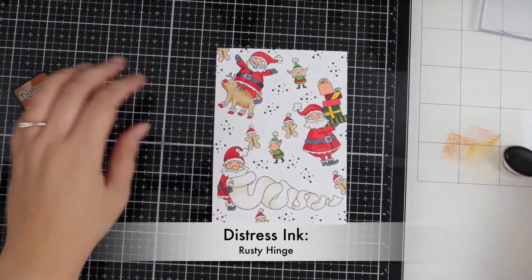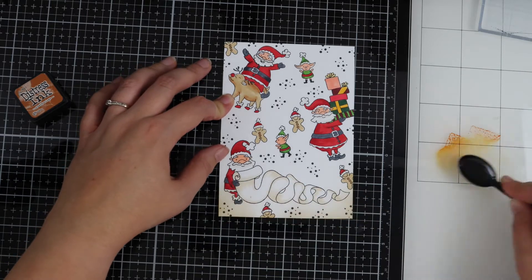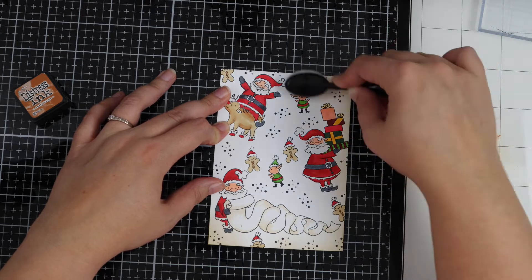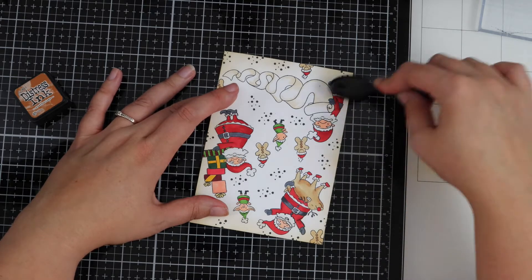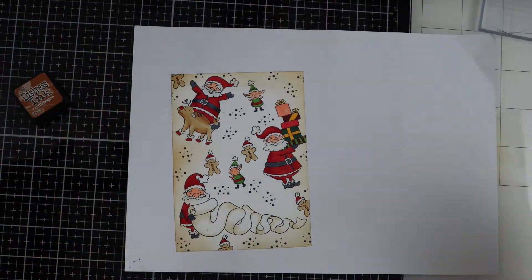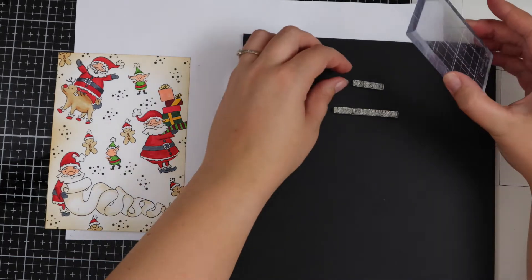I have some distress ink in Rusty Hinge and I'm gently applying this to the bottom of the card using a blending brush. I always find it easier to press the ink pad down — I've got a glass media mat which helps make the blending easier. I'm just gently adding a little bit of ink at a time to the different sides and corners, then applying it around the edges. You can add a different colour, or if you want to go darker just keep adding layers. Now moving on to my sentiments — I've got the 'ho ho ho' and 'Merry Christmas mate', which I love; it just sounds so Australian, and that's what I love about Uniquely Creative — they just have fun with their sentiments.